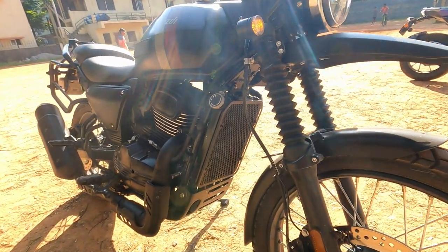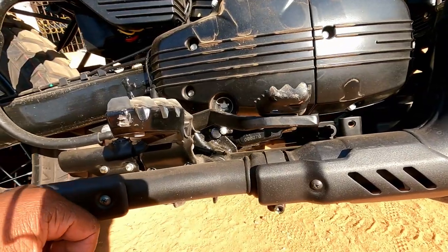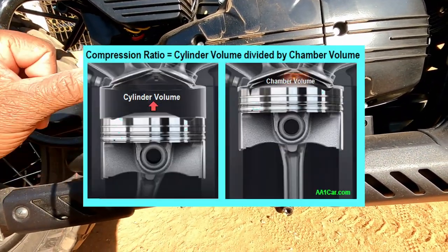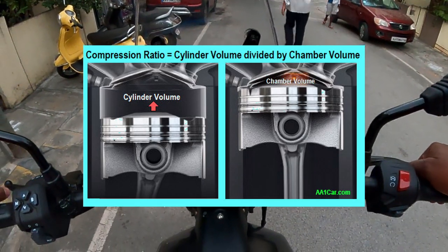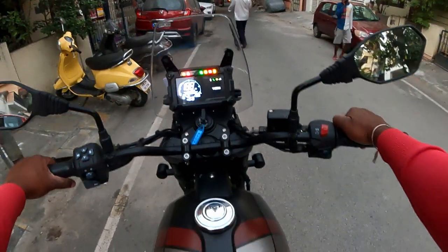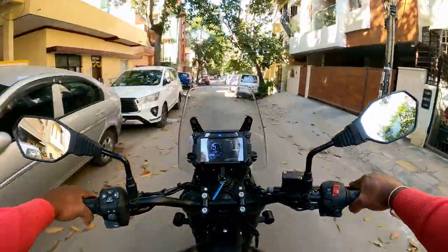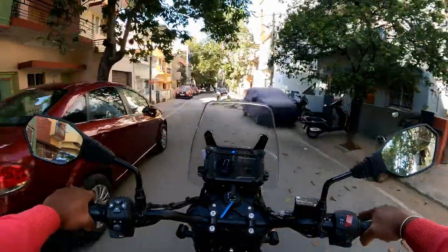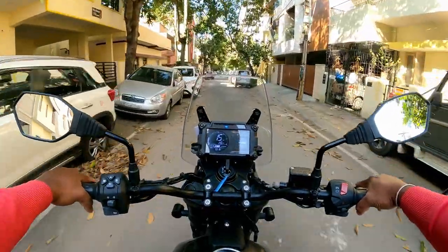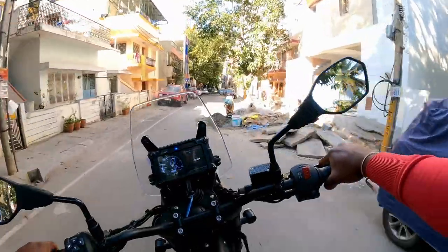The compression ratio is 9.5:1, and the engine goes up to 11:1. The torque is 29.90 Nm at 6,500 rpm, and the max power is 30.2 PS at 8,000 rpm.